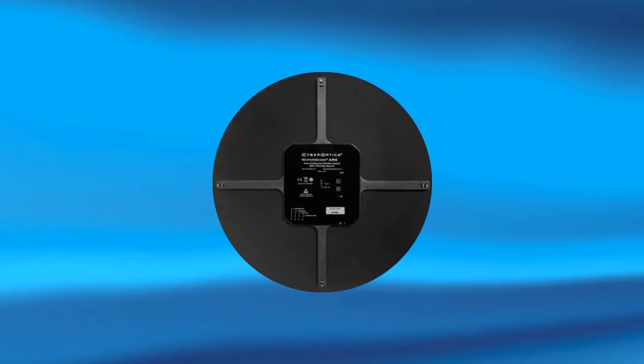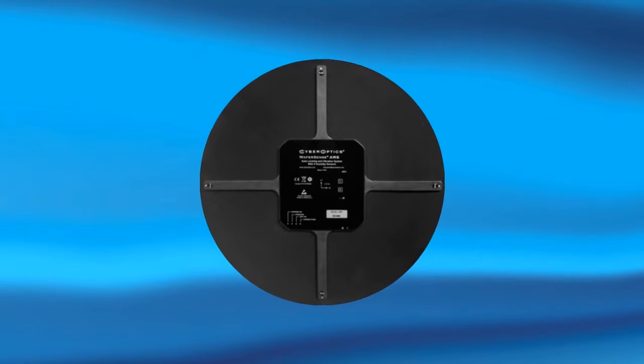My name is Alan Jackson. I'm here at Semicon West 2015 and this year we're introducing the AMS Auto Multisensor. What the AMS does is it combines leveling, vibration, and humidity in a thinner form factor at 3.5 millimeters.